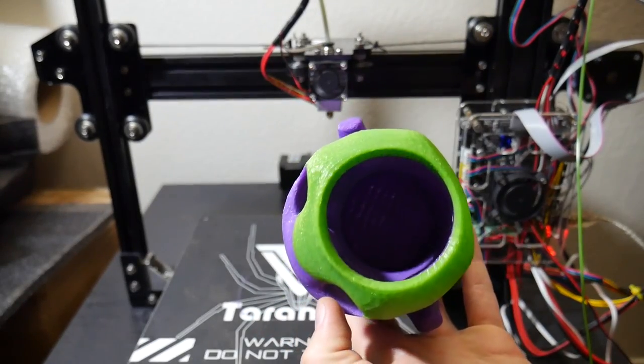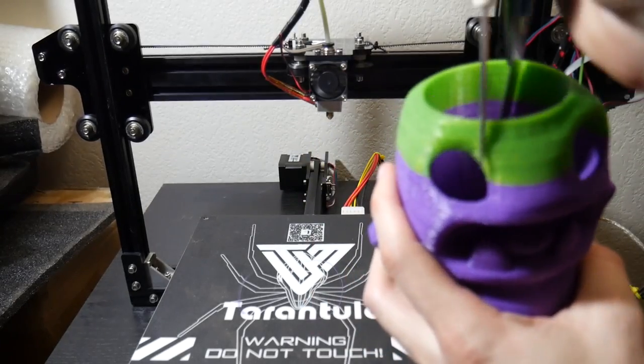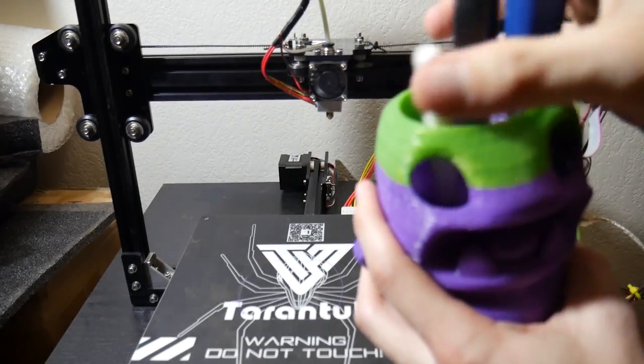So I hope you guys enjoyed the video. This has been the first test print of the TiVo Tarantula 2017. As always, thank you for watching, and I will see you guys in my next video.